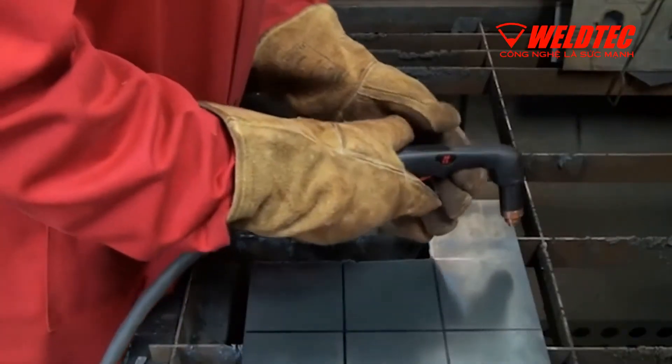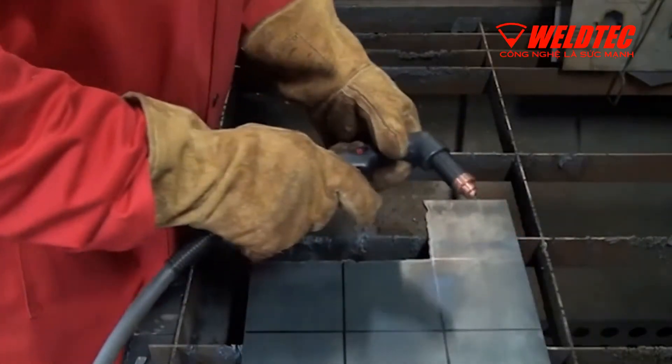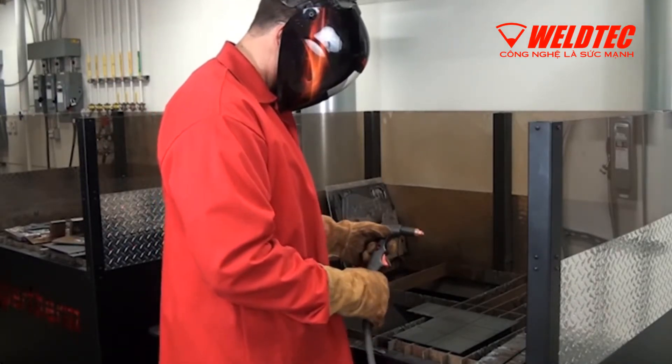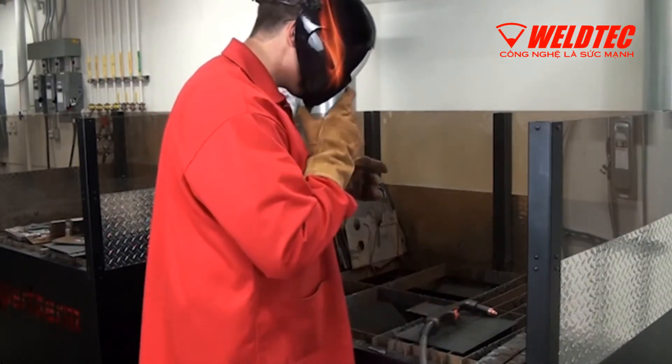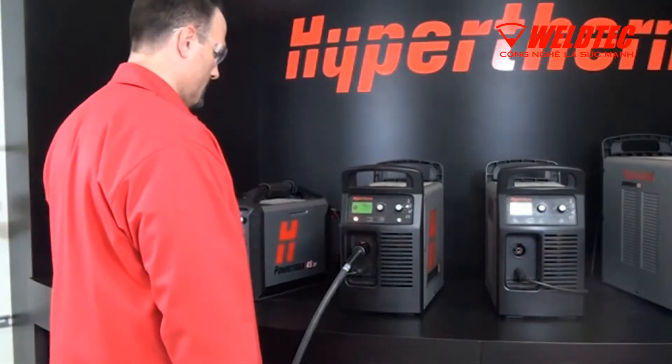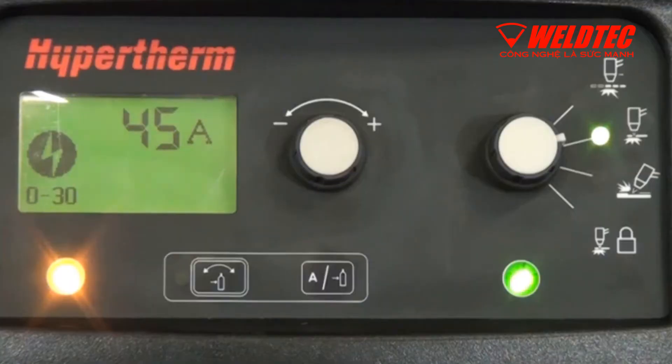With PowerMax systems, interruptions may occur while cutting. To quickly return to your normal cutting operation, it's important to identify the symptoms of cutting failures and the location of the fault code. Always check the status screen on the front panel for loss of power or fault codes.